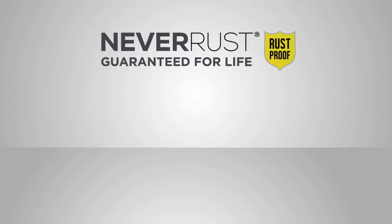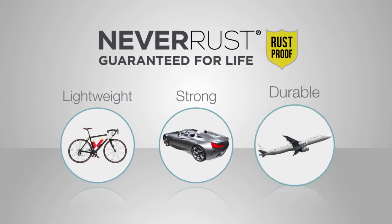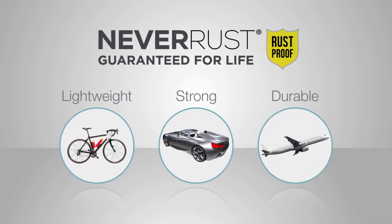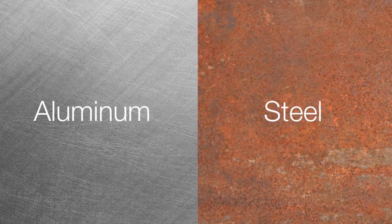Xenahome Power Grip is made with Never Rust Aluminum — the same lightweight, strong and durable material used in high performance equipment. Aluminum doesn't rust. Ever. And it's strong enough to last a lifetime.